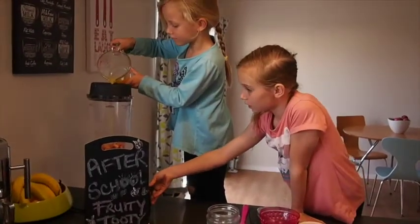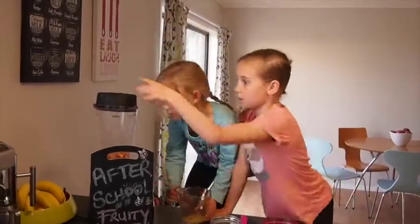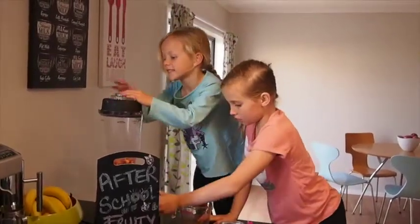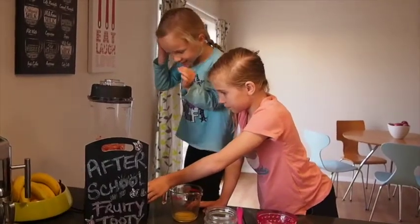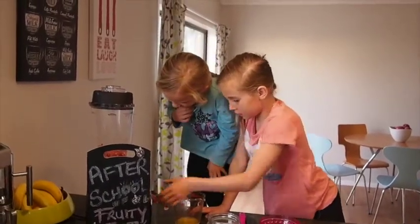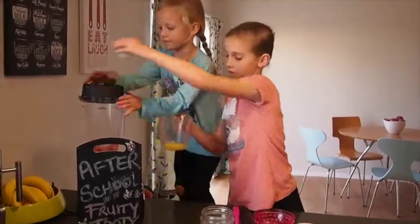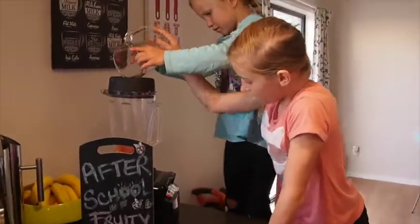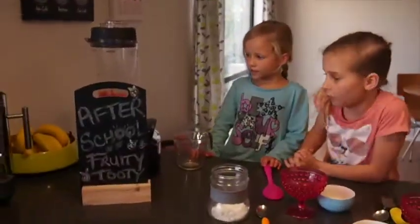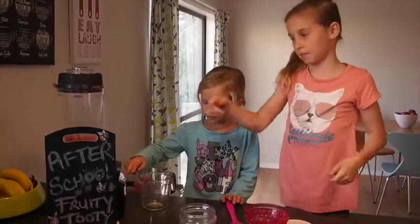Just a little bit. Then put the lid back on and switch it off. Push it off again, and then pour a little bit more — probably pour the rest of your juice in. We're just going to put it on for its last spin. You might just need to get an adult to help you mix it up a little bit.